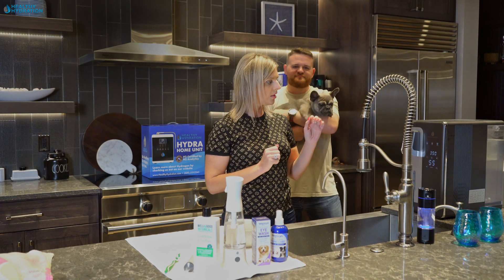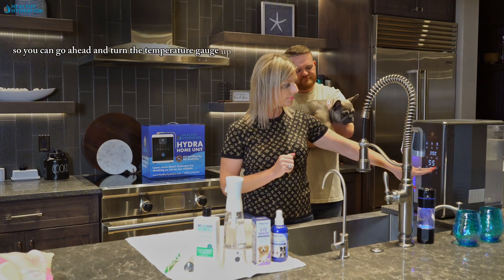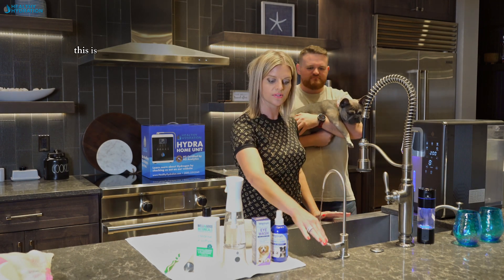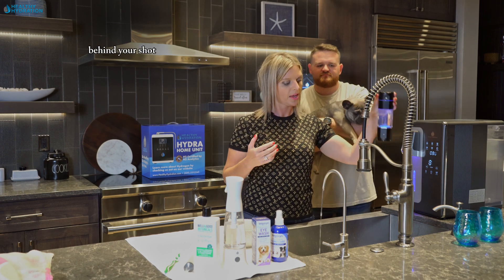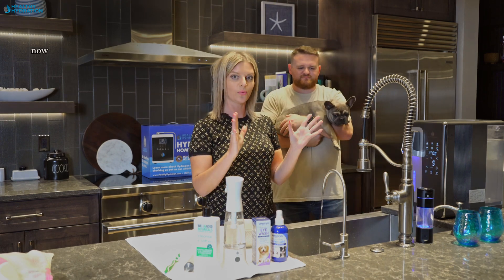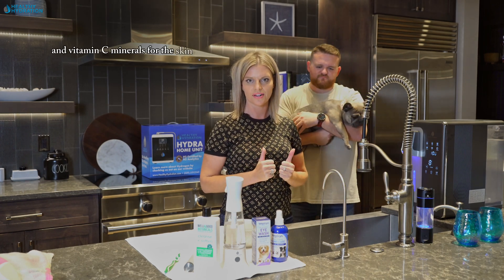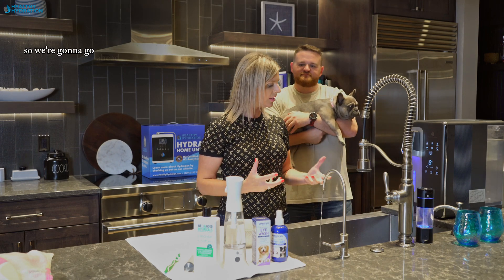Chlorine can also irritate skin. We have our Hydro Deluxe here — if you have the Hydro Deluxe it makes very hot water, so you can turn the temperature gauge up and you've got the hydrogen infused in the water. If you don't have the Hydro Deluxe you can also use our under-the-counter server hydrogen water, the Hydro Shot, or our home countertop unit. We also came out with a new shower head that has hydrogen in it, two forms of slow and fast release, vitamin C, minerals for the skin, and lavender. Lavender is really powerful for inflammation — it just makes you feel calm.